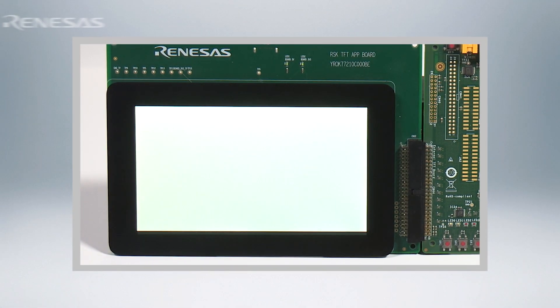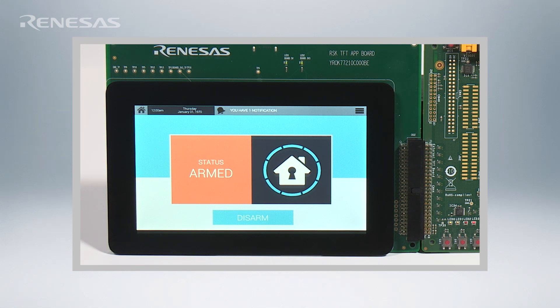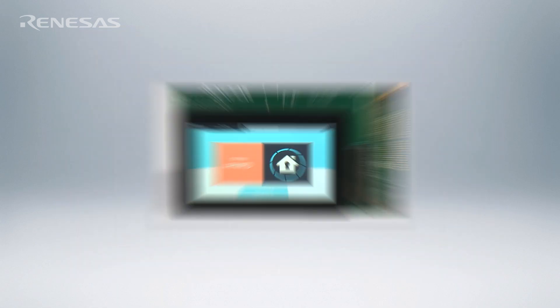How would you like to boot your embedded Linux within 3 seconds and run Linux while completely eliminating the need for external DRAM? In this video, I'll show you how you can do this with Execute in Place Linux on the Renesas RZA1 microprocessor.